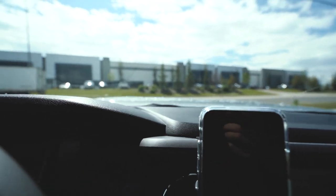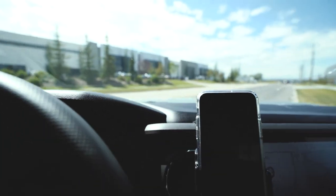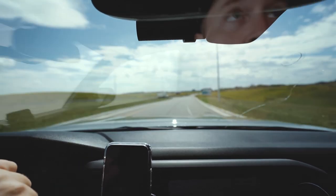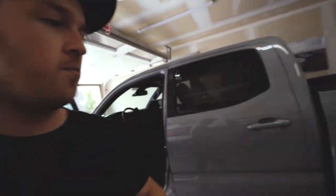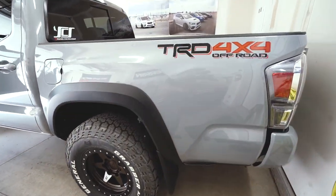There we go, nice and clean. Now I can do some installs without having to worry about it. Back home now and the truck's looking way cleaner, which is nice. Nice to have a clean truck.